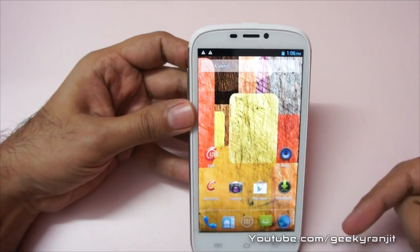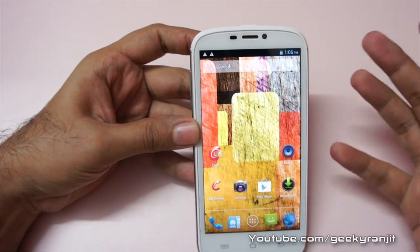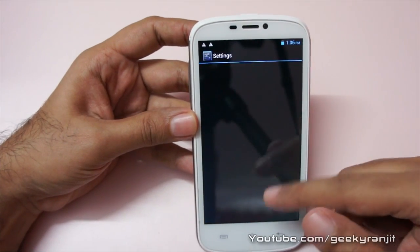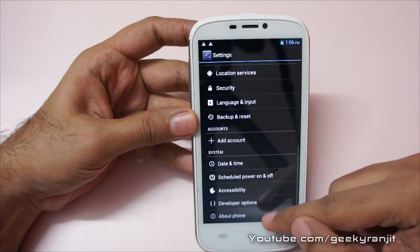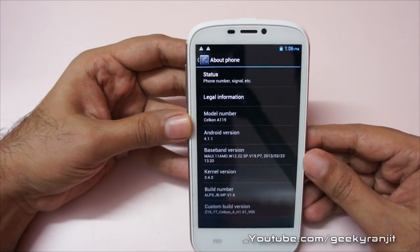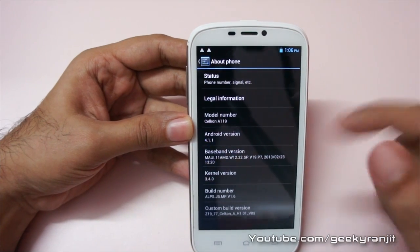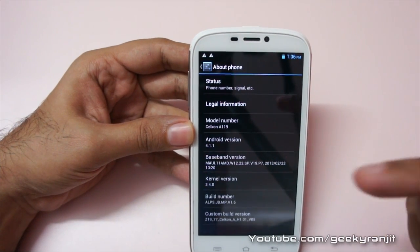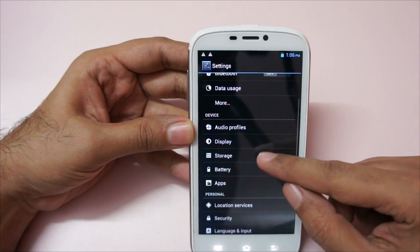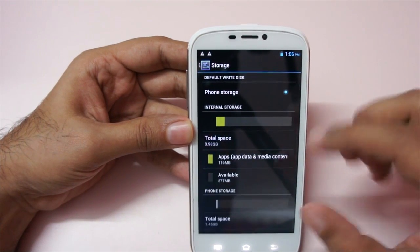It's a 5-inch display with a 720p HD screen. Let's look at the Android version — going to About Phone, it comes with Android 4.1.1, that's Jelly Bean. The model number is Cellcon A119.